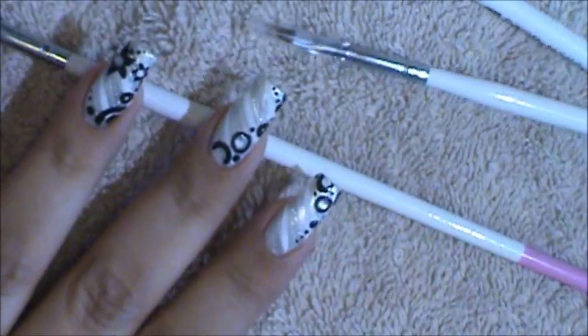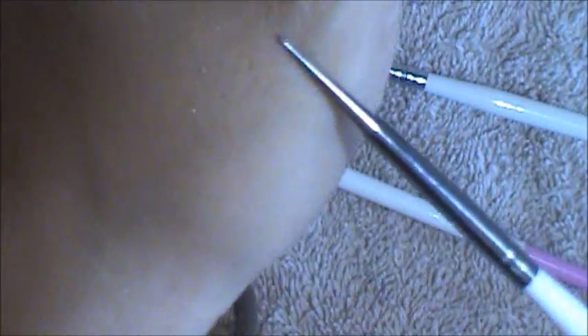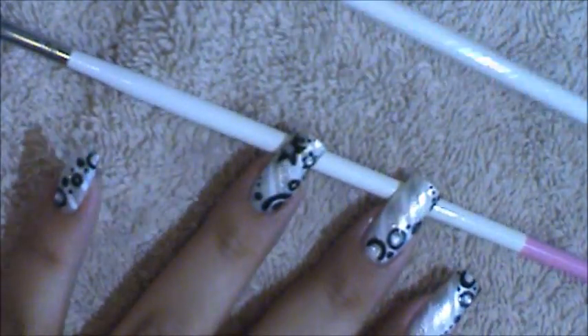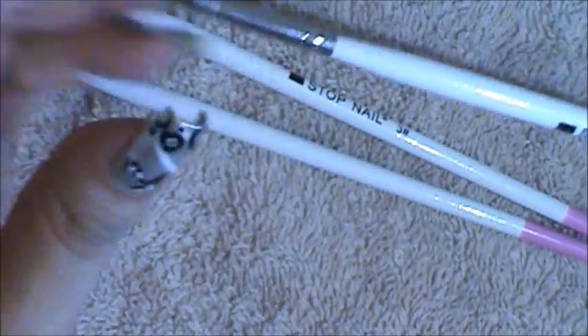One of my favorite tools is the marbling tool. I absolutely love the marbling tool — you can create dots with it, it's just a very useful tool and one of my favorites. And this one here is also a good one, because I love using the slanted tip brush to create flowers. It's a very easy way of creating flowers.